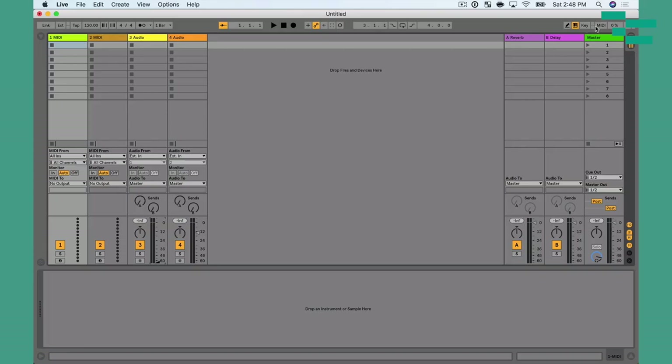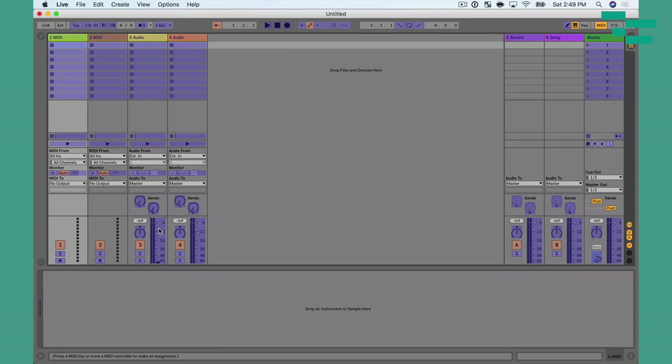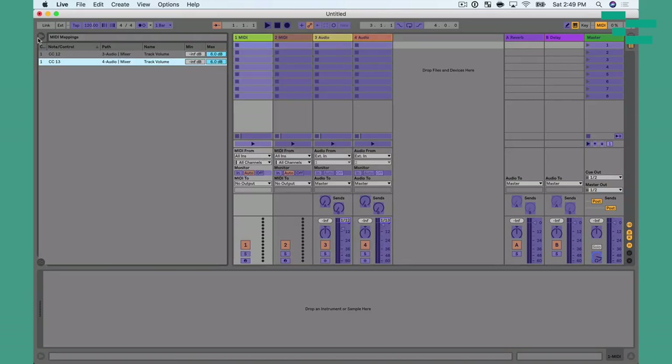Now that we have our MIDI preferences set, let's actually map a few things. I'm going to go up here to the MIDI button, or press Command M — that's going to allow me to map a setting on my controller to something in Live. Anything in purple on the screen can be mapped to my controller. All I have to do is click it and then move what I want to map it to. So I click the fader in Live, I move the fader on my controller, and you can see a value is set there automatically. If I open the mappings browser, I can see I mapped CC12 to track three mixer track volume, and the same thing for track four.